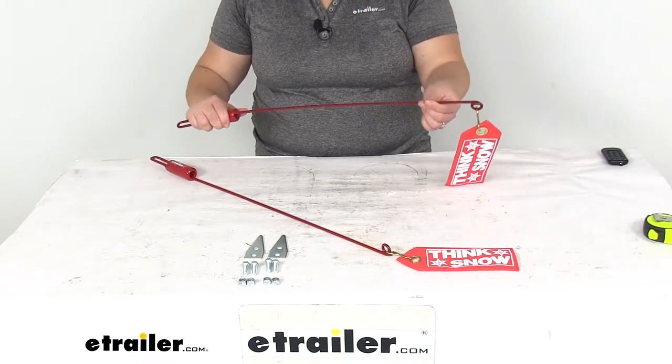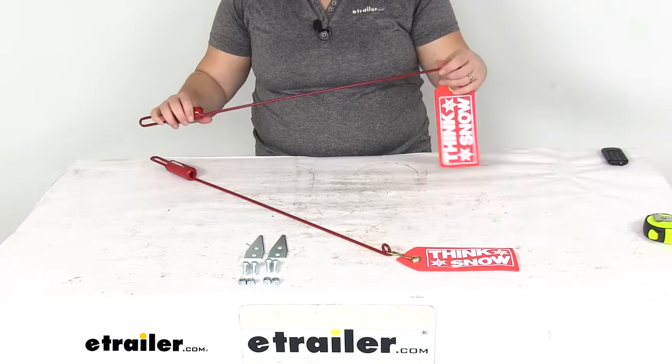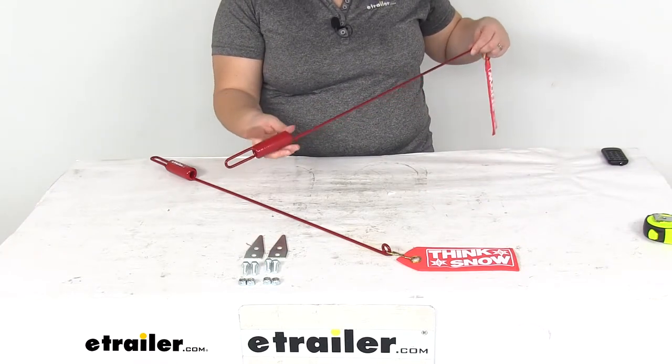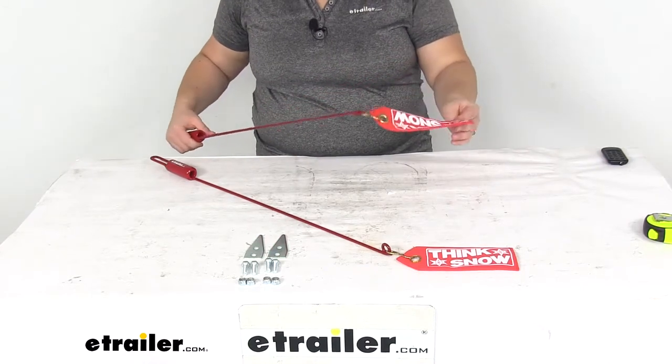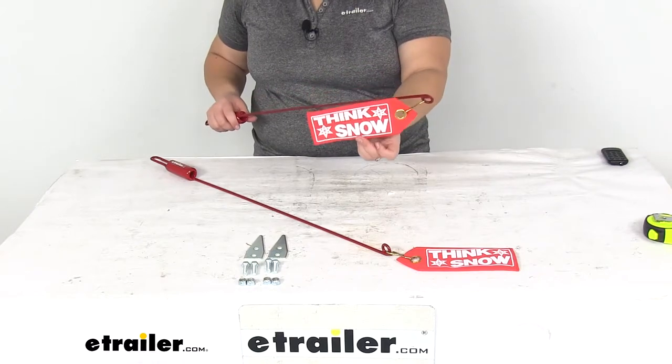It's going to have this nice flexible steel rod that the flag is going to be on. It has this nice thick rubber coating to help with durability, and then on the end it's going to have that snow flag for a little extra flare.